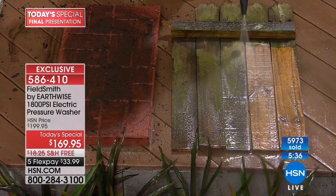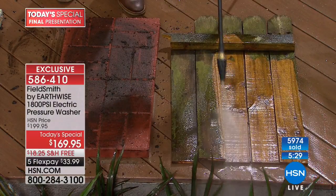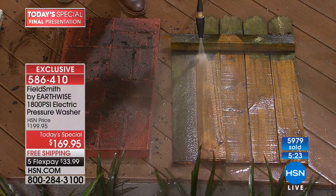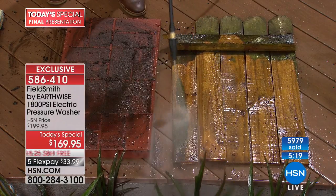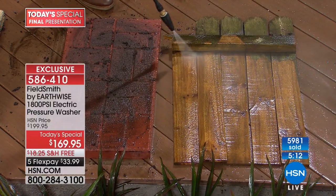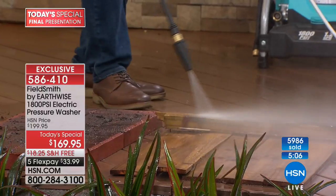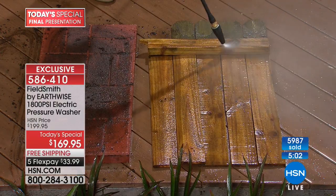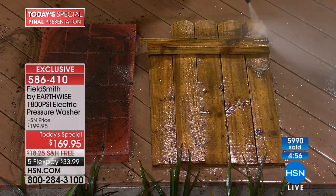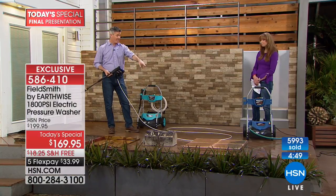Your neighbors are going to put you to work — the guy across the street will say 'can you do my patio furniture, my grill, my swing set?' It's going to clean all of it. Look how quick that is — every time I see it, I'm amazed. That is a real fence we found here in Florida — it just takes it all off so fast. All day I've been doing this and it is still absolutely amazing what it can do. It's a little over $30 on your credit card to get it at home.